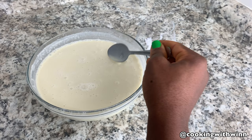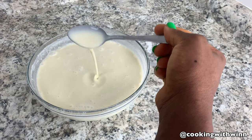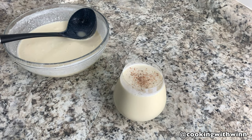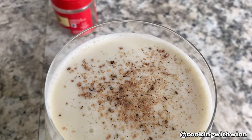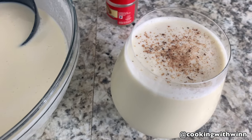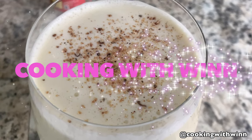That's the perfect consistency you want — not too thick and not too thin. This consistency right here is what you're looking for. I'm going to add a little bit of nutmeg on top just for garnish, and there you have it guys — homemade eggnog! This brings us to the end of this video. I hope you enjoyed watching — don't forget to subscribe, watch my other videos, like and share with your friends and family, and leave me a comment if you have any questions. I'll see you in my next video.